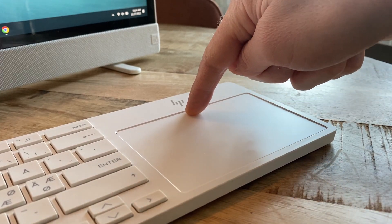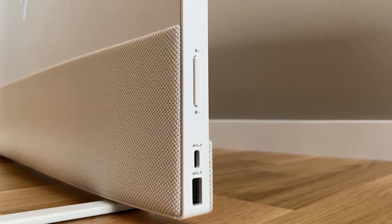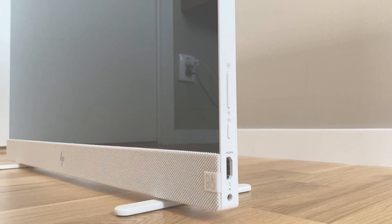The connectivity is in all honesty also very poor, with the only offering being one USB-C, one USB-A and an HDMI output. Which is simply put not acceptable with a computer this size.